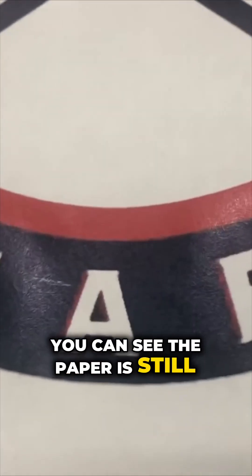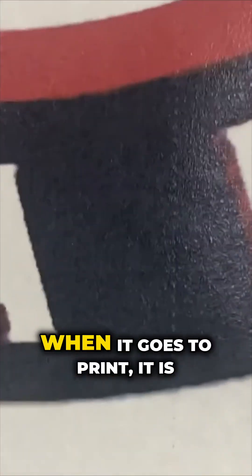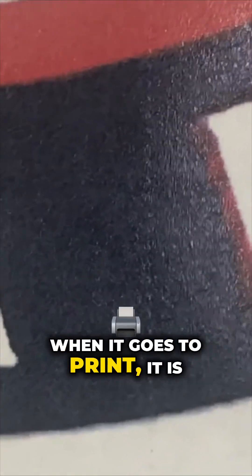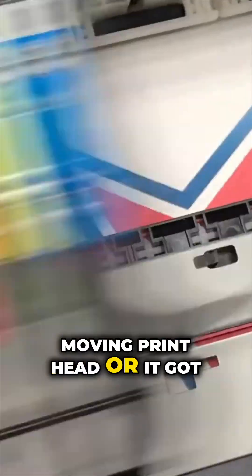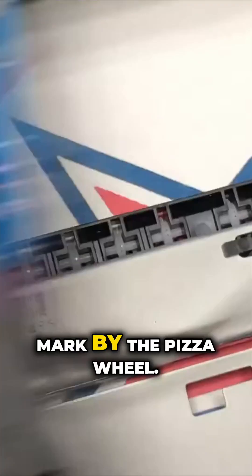You can see the paper is still not dry — it's still warped. When it goes to print, it is either scratched by the moving printhead or it gets pressed down and left a mark by the pizza wheel.